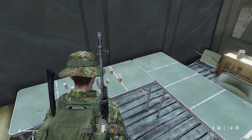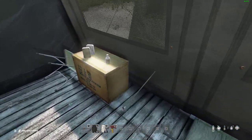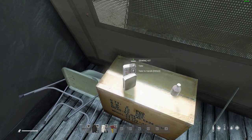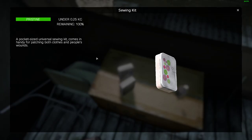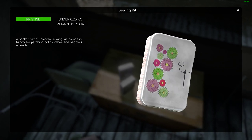However, what you might not be aware of is there is another thing you can use that you might have on you to heal your wounds, and that is the sewing kit. People forget about this one so often.